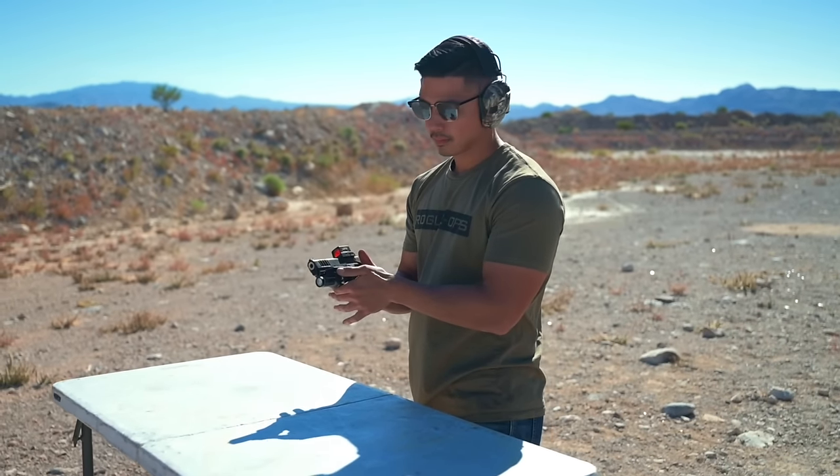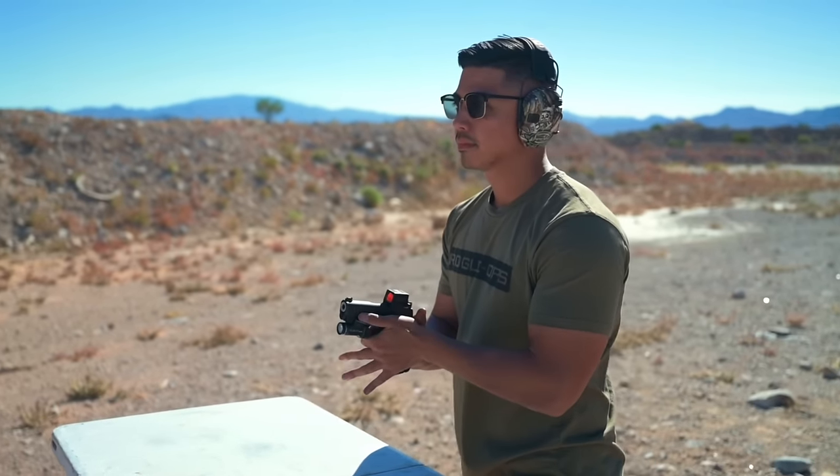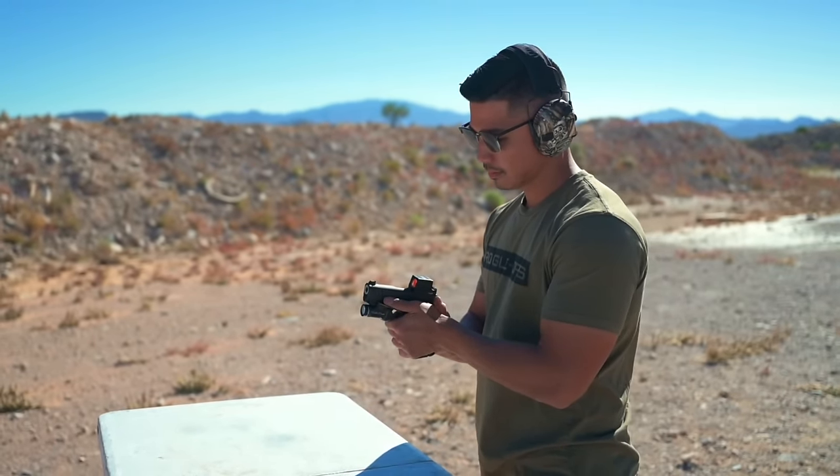We're going to jump right into the range footage. I've already shot many rounds through this setup, but Landon was out on the range with me and he has not used this new Antimatter Wing before, so I recorded him shooting his first rounds using it. Landon, first rounds using the Antimatter Wing — you're trying it out on a Staccato CS with the TLR7 Sub, go for it buddy.